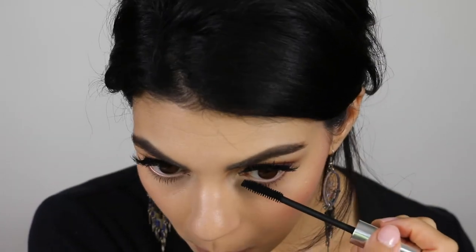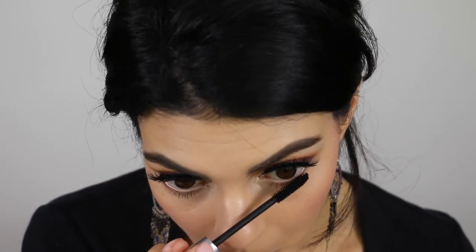I'm coating the bottom lashes with Clinique Mascara before running Urban Decay Eyeliner in Zero on my waterline.